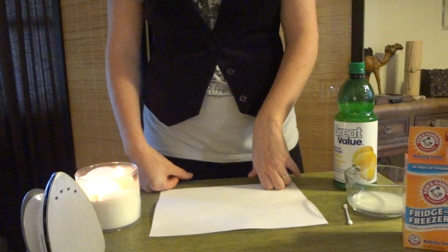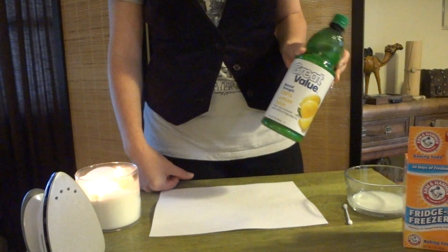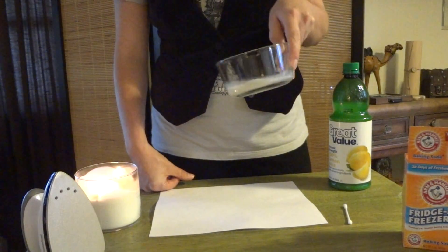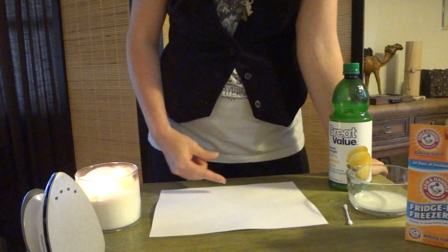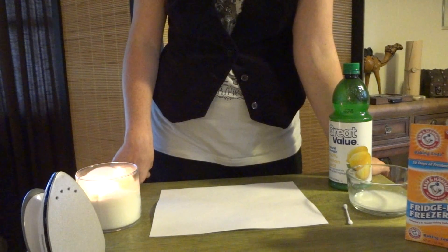Then you'll need something for the ink — there are several choices. Lemon juice is the classic, what everybody is most familiar with. You can also use milk, or you can make a mixture of baking soda and water to use as ink. Vinegar will also work, and most any type of juice will work as well.